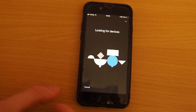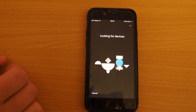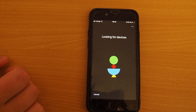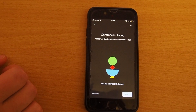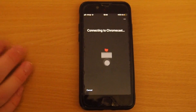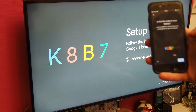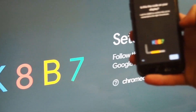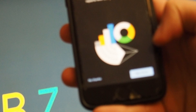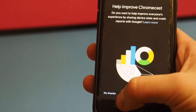Now it's looking for devices. And it found the Chromecast. I hit next, and now it's going to connect with the Chromecast. If we go now to the TV, we will see a code — and we see this code. It's the same code on the phone as it is on the TV. And I say yes, this is my code. I'm not going to help them improve the Chromecast because I don't want to send any data, so I'm going to hit 'no thanks.'